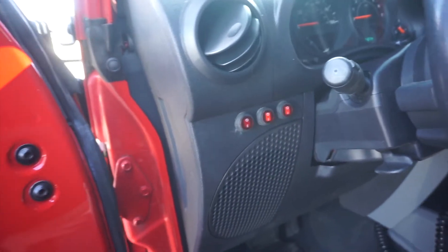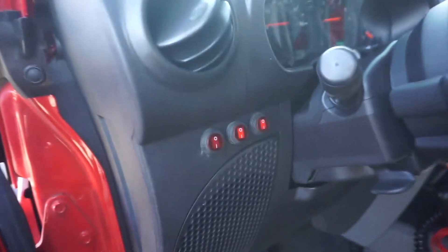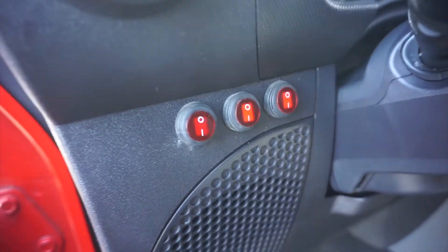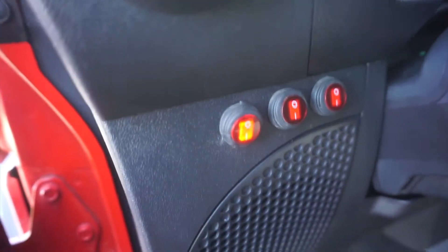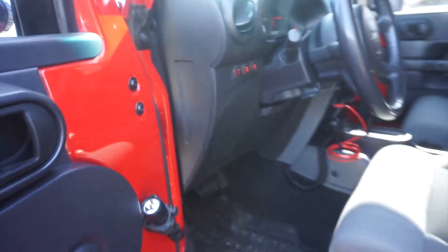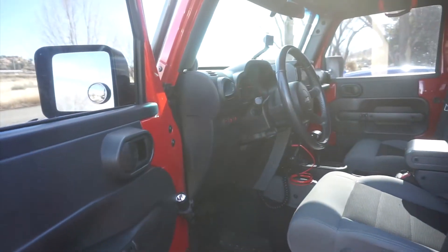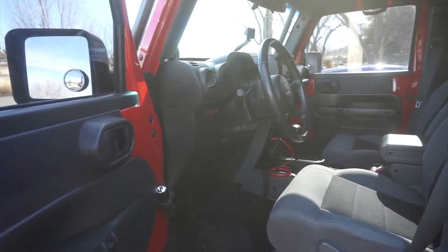There's the switch — I like that location. It was really easy to get to; I didn't even have to take this front panel off. I got everything from the side. The switches light up when they're on. That's the little backup light — now we'll take a little clip of it at night to show the extra light.